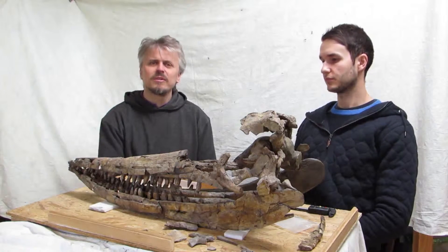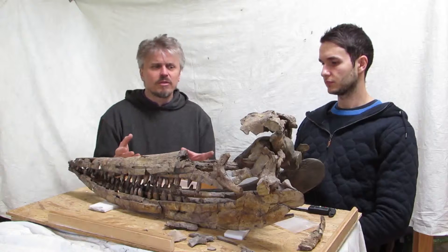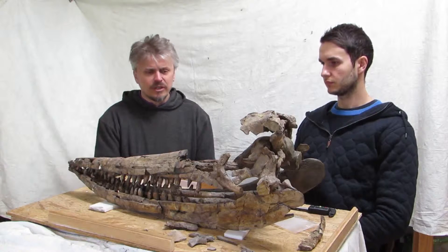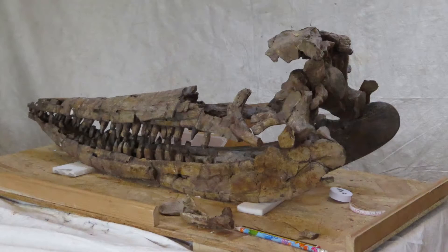Dean's here in particular because one of his real passions and areas of expertise is ichthyosaurs. And because I'm a paleontological conservator and preparator, I'm used to cleaning specimens, taking them apart, remounting them, that kind of thing. And between us, we're going to work on this skull and some of the associated skeletal pieces from the Think Tank Museum in Birmingham.